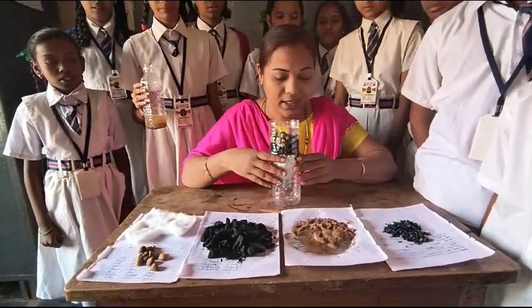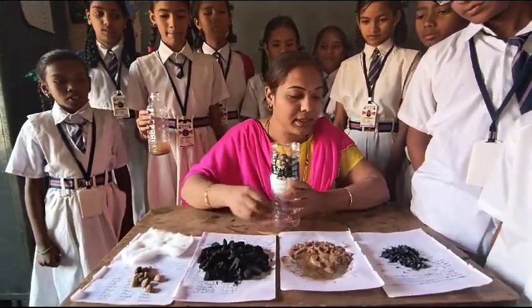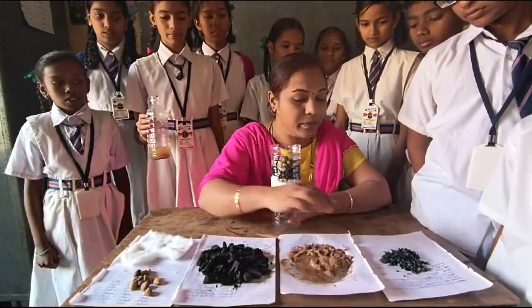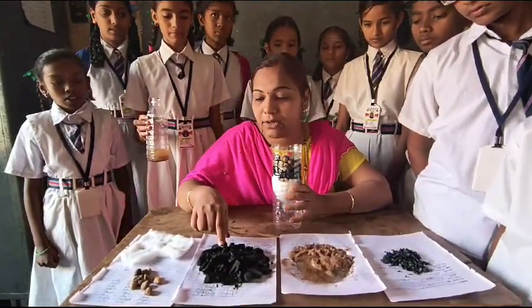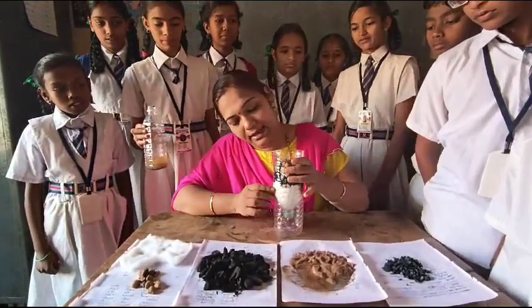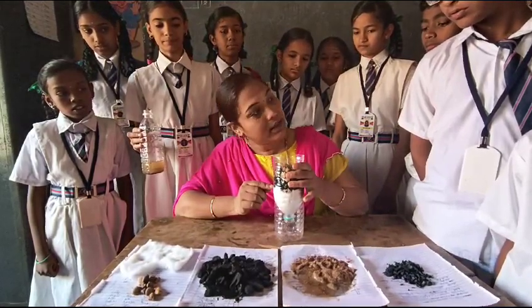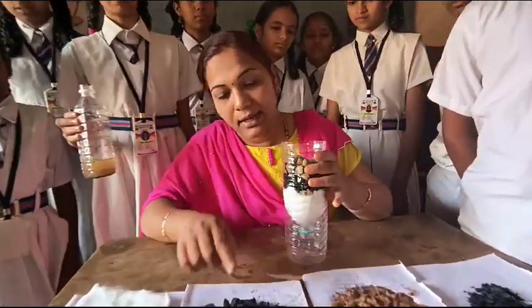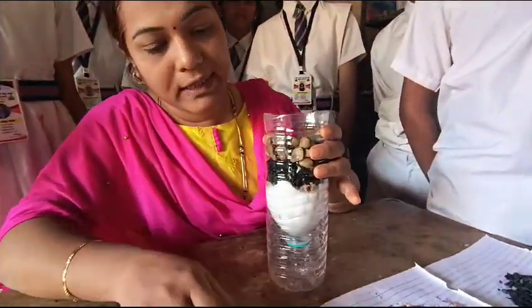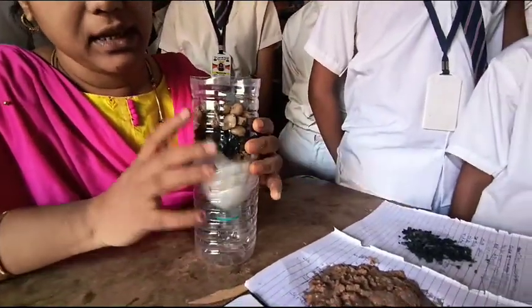So these are the five items we need to do the experiment. Now we need to make these layers. First we need to make the bottom layer, second layer, third layer, fourth layer, and then the fifth layer.